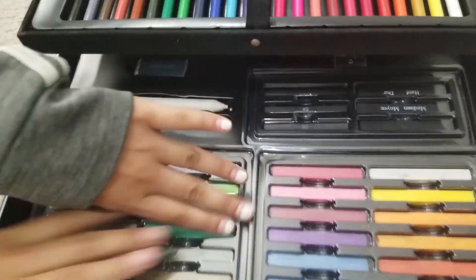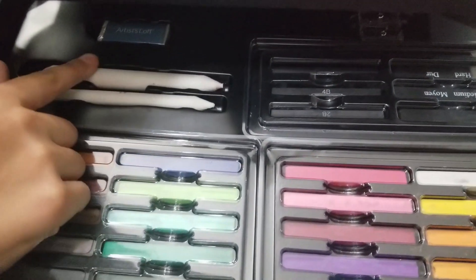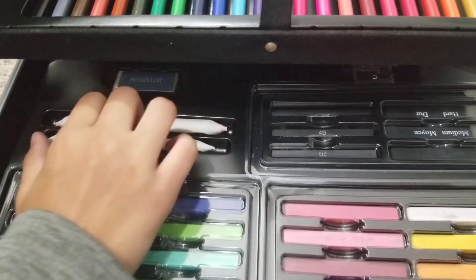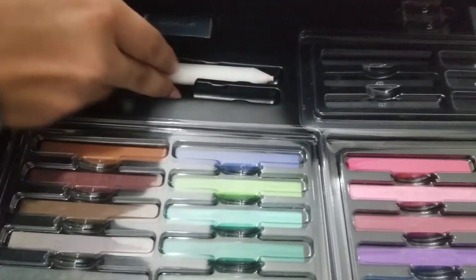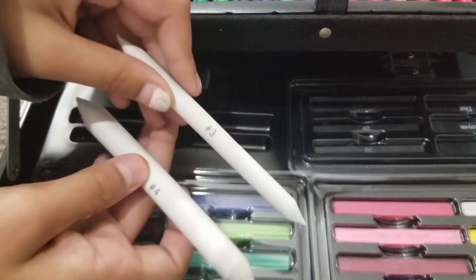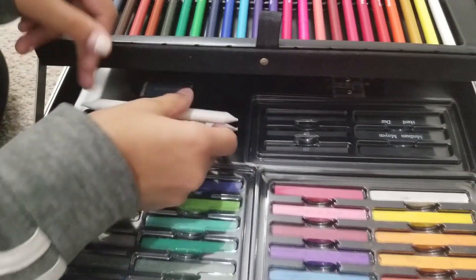We don't want any more colors blending into the other ones. So here we have what we call stumps, and these are actually used to blend colored pencils. There are different sizes — a number three, a number four, a slightly thicker one, and a slightly thinner one.